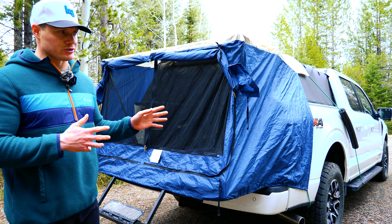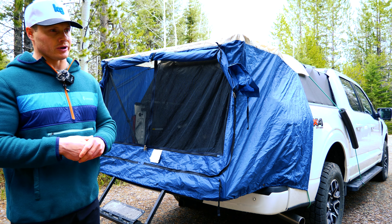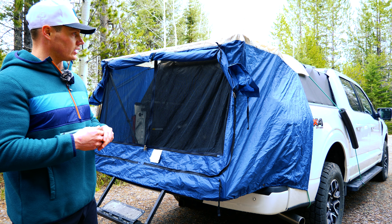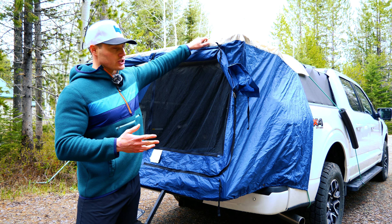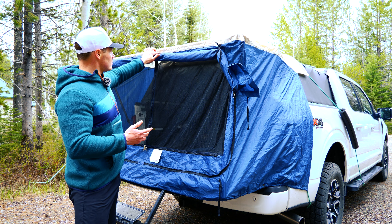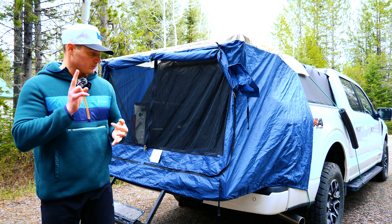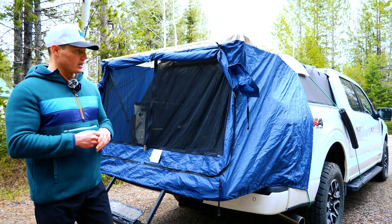I bought the DAC tent when I bought my soft topper, so I've been using it for roughly a year and a half. We've used it on all kinds of camping trips from the middle of winter and snowstorms to summer camping trips. The durability has held up really well and I've been really impressed. Even camping in rain or snow I've never had water get in through the actual tent portion. I did apply some seam sealer around each of the seams just to make sure, but I haven't had any issues — no tears, rips, or problems with the zippers.